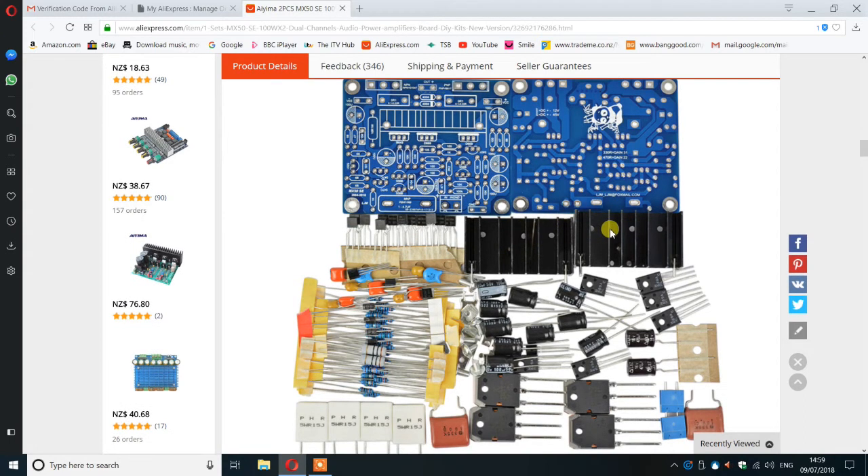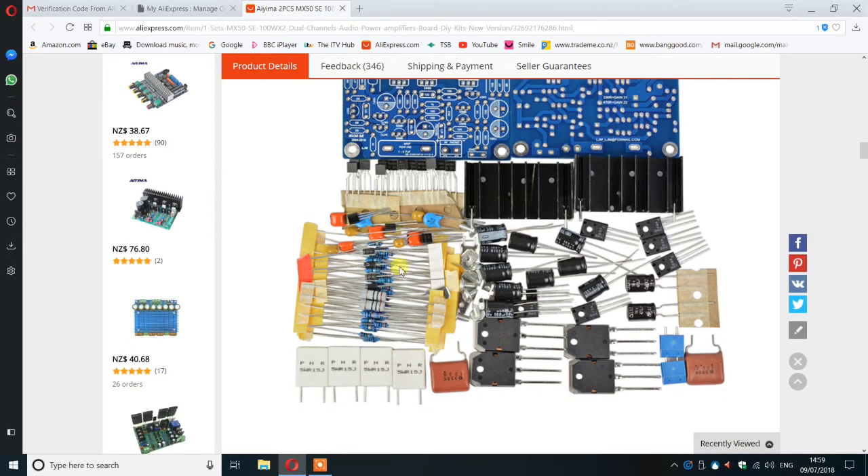That's what the PCBs look like. The heat sinks shown are for the driver and bias stages, not the output devices. Those are the three transistors that fit on the PCB, and these are the complementary pair output devices. All the components seem pretty good — I've tested every one, and while you can't really test power transistors at high voltage, they all seem well matched. All other components are within one percent tolerance.